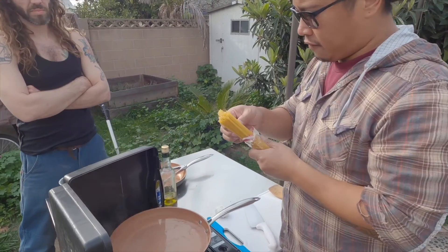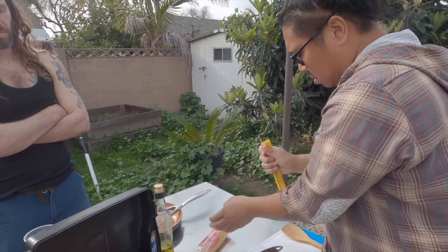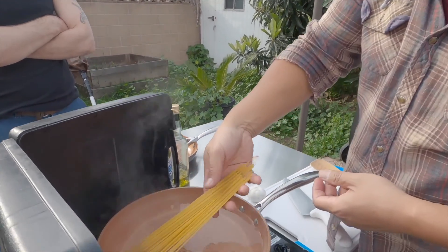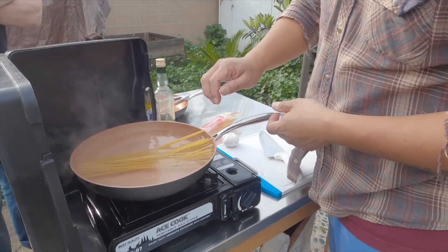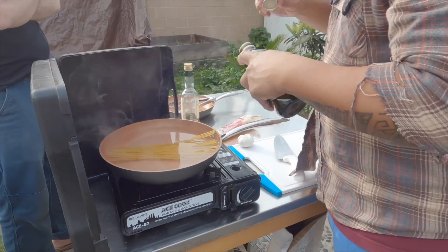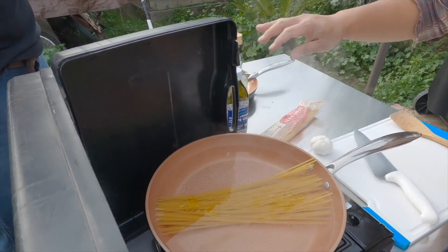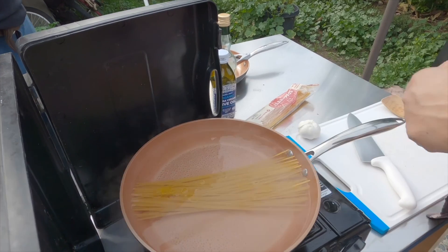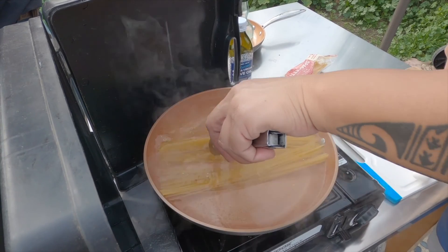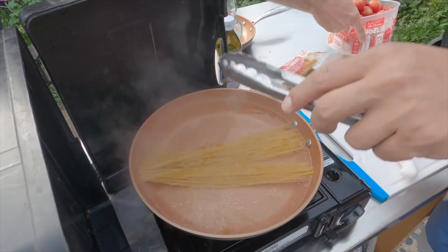Just grab your favorite spaghetti and stick it in some hot water. Let's get a little oil. And while this is cooking, I'm gonna chop up my garlic and tomatoes that we just plucked.